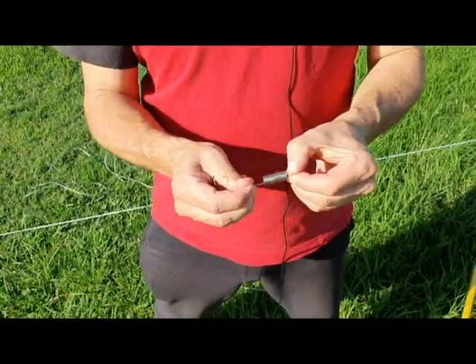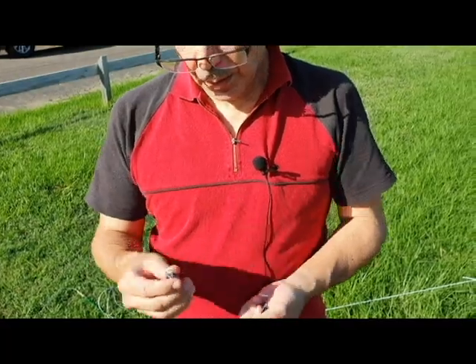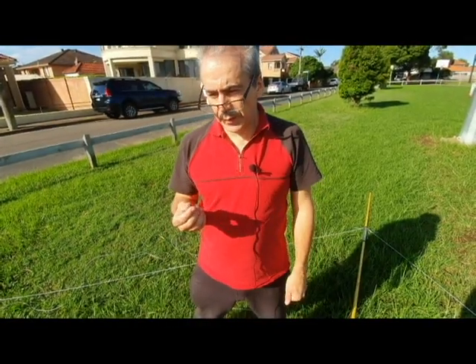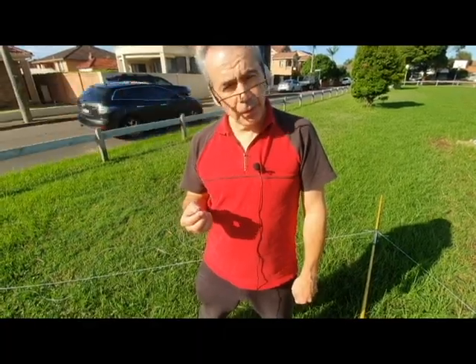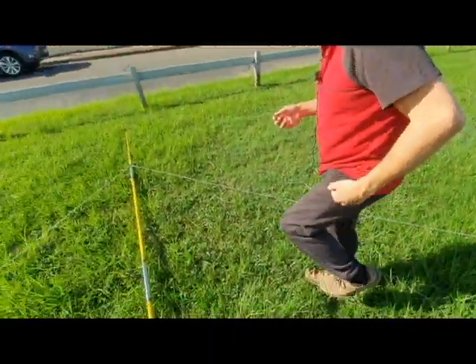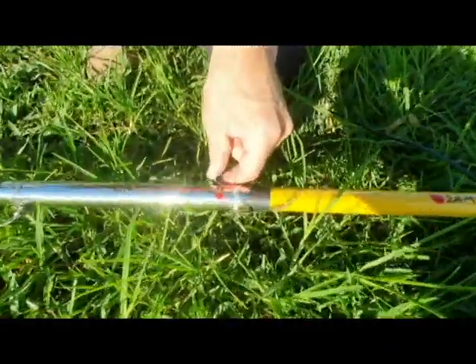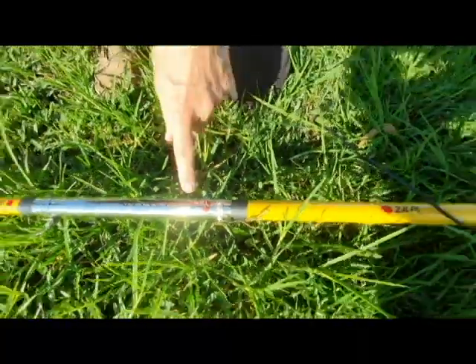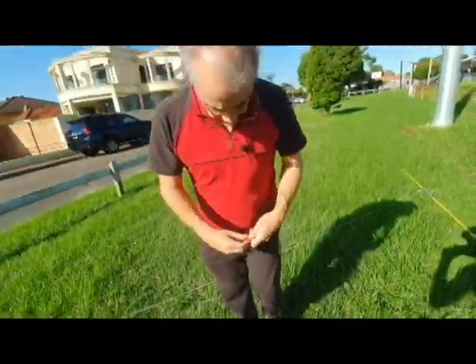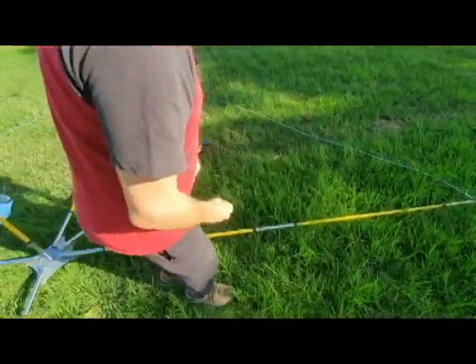We've got these very nice stainless steel springs and we've got to put these on the 21-meter position. So this is the 21-meter element — we'll go around putting it on the 21-meter position such as this one. That's it, 21-meter position — you can see there. Let's go to the next one.